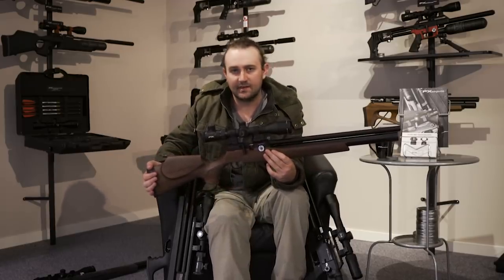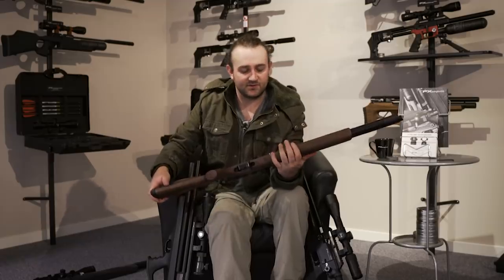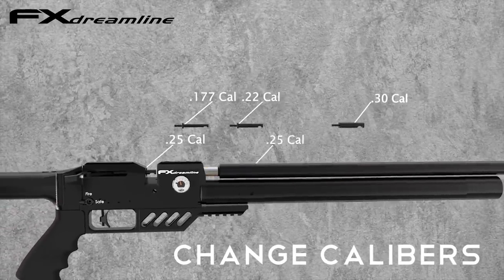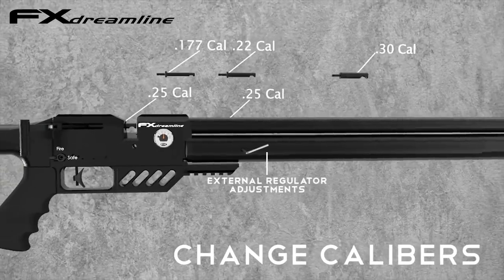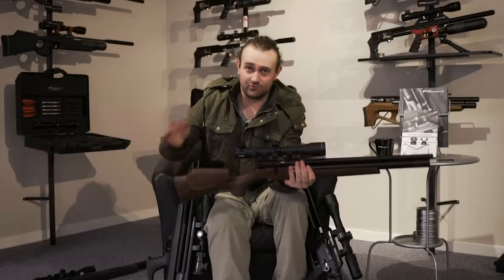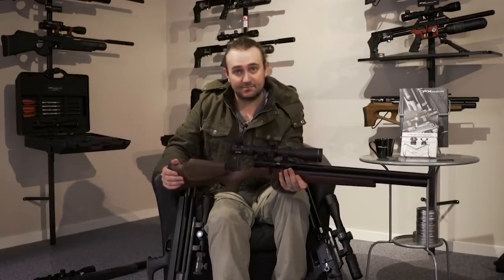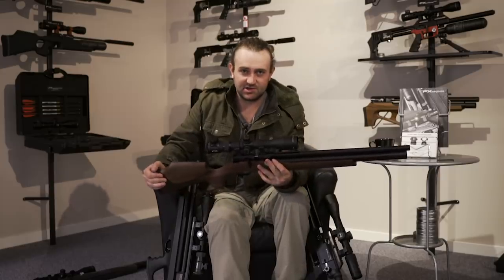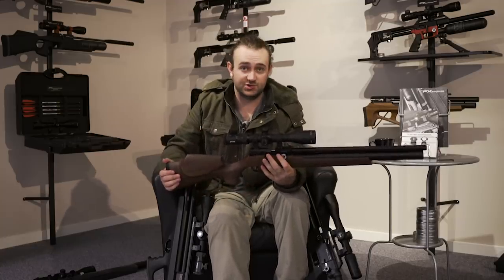First, you've got a regulator that's adjustable from the outside — there's a hole underneath the air cylinder where you stick an Allen key in and adjust the regulator up or down. With the regulator pressure you can adjust the hammer spring tension and balance them out, which lets you shoot whatever you want at whatever power. Set it down to 12 foot-pounds with a really low reg pressure for best efficiency, or bring the reg pressure up for high power to match the hammer spring — helps with efficiency and adjusting the harmonics for best accuracy. It's a huge step forward.